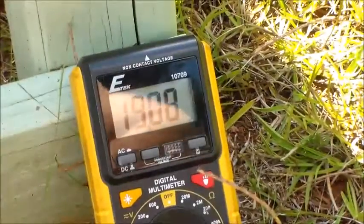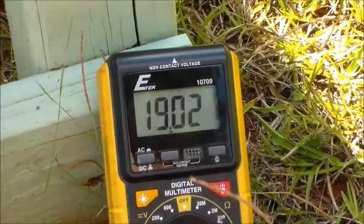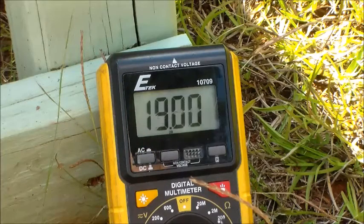That's actually exactly 40 watts. If you do the math — 19 times 2.47 — you can calculate that yourself. That's right at 40 watts.